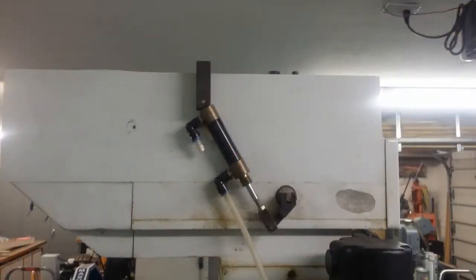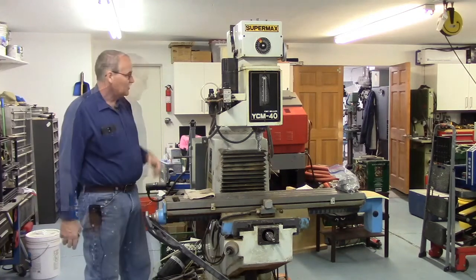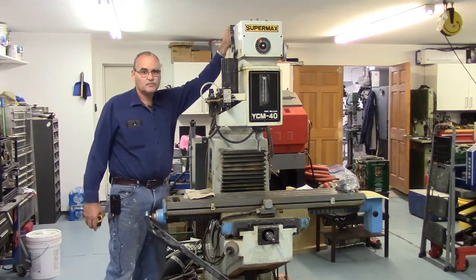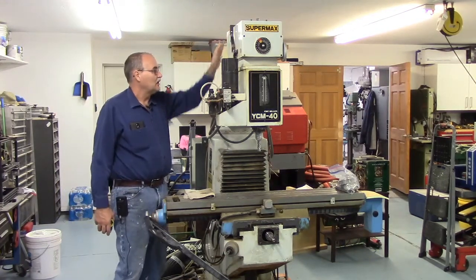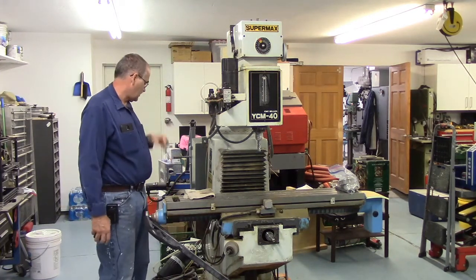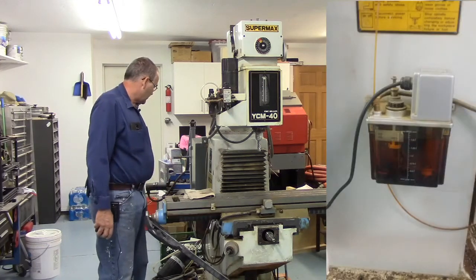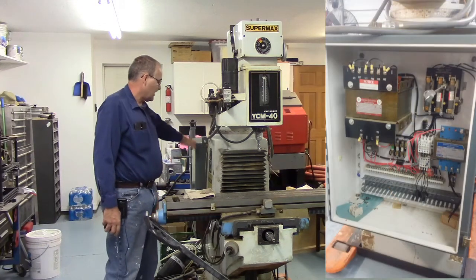It looks like it had some sort of pneumatic brake. Overall it looks really clean. It was complete. It has a 5-horsepower spindle motor on it, and obviously a variable speed head which we'll fix and control with a variable frequency drive. It's got a lube pump on it with a timer, and it already has a cabinet on it.